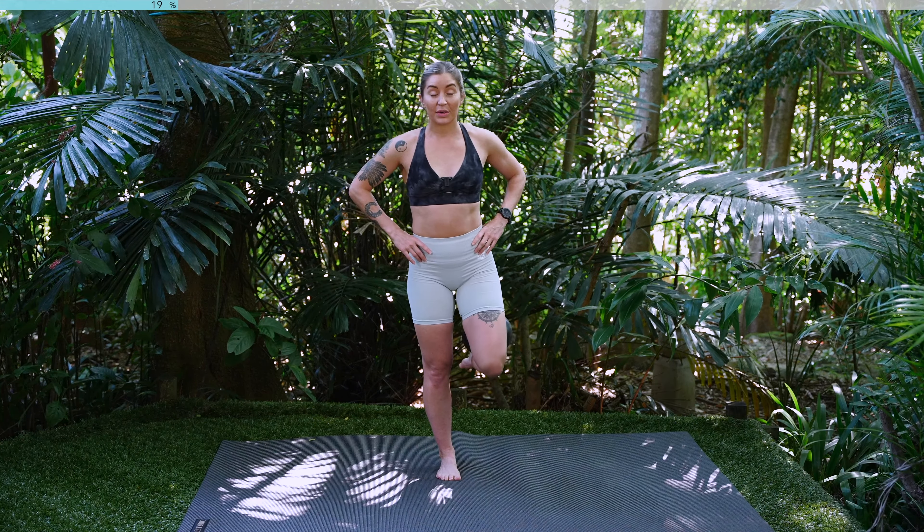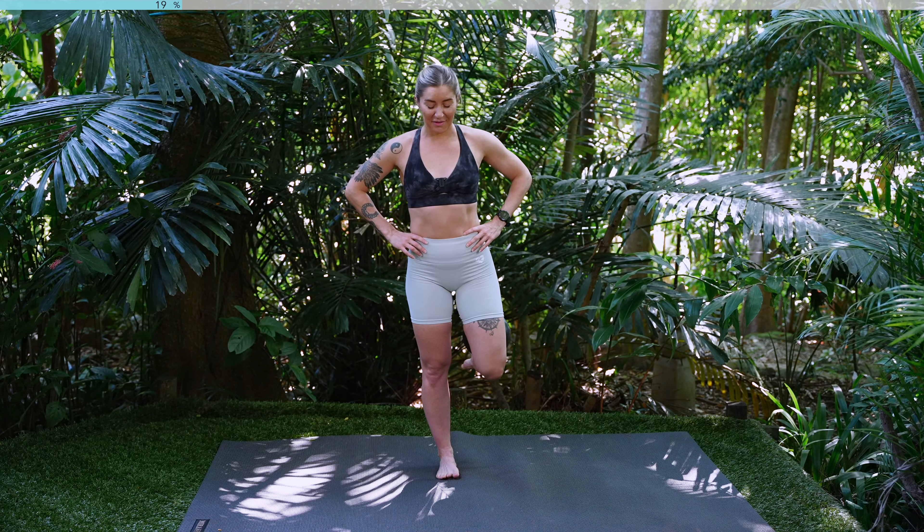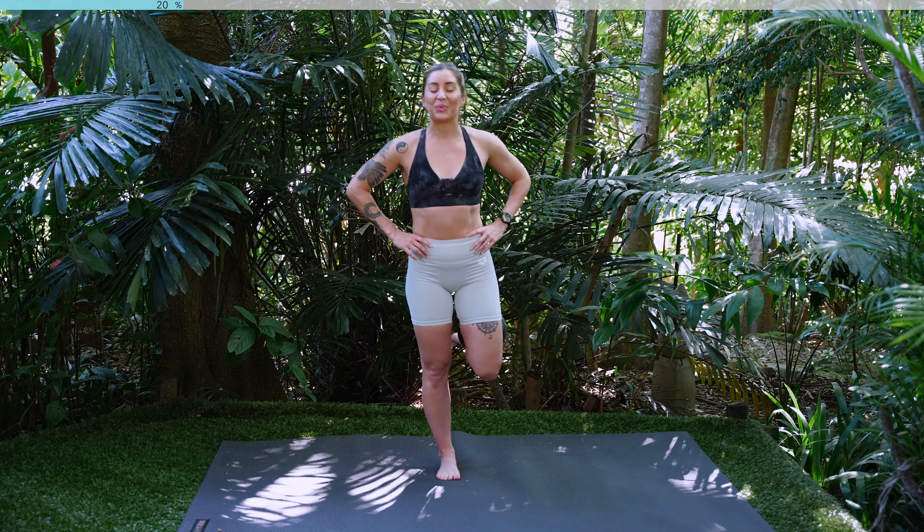Hold here, we're pulsing that ball. For ten, nine, eight, seven, six, five, four, three, two, one.